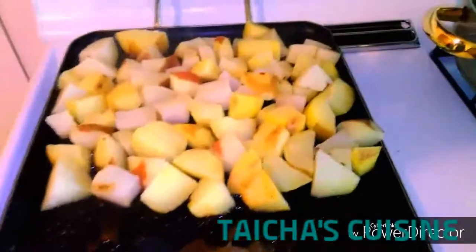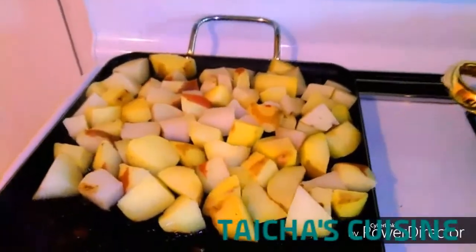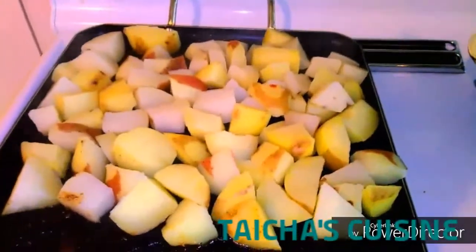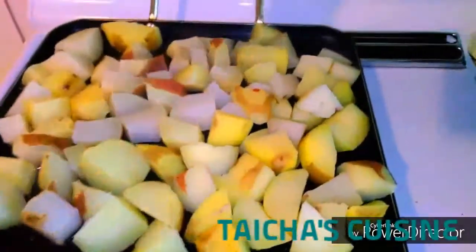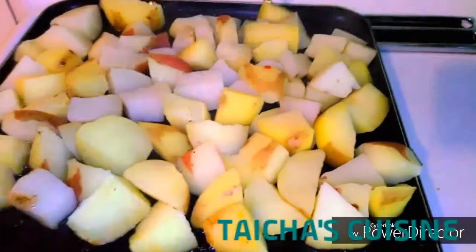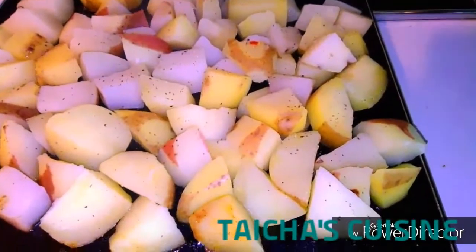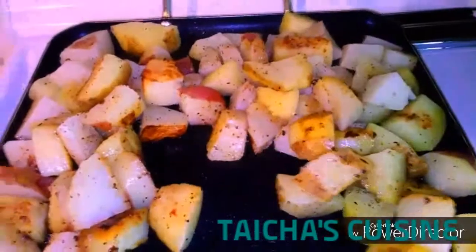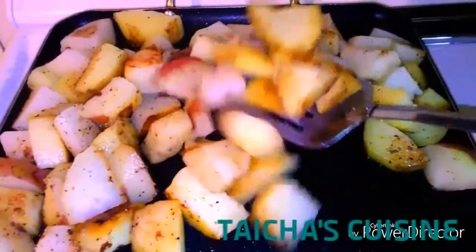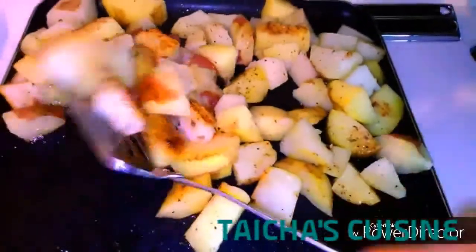I am making sure the steak is well done. For the potatoes, I boiled them for about seven minutes, and I am going to sprinkle a little bit of black pepper — I'm not going to add salt this time because they already boiled with a little bit of salt. Now I just need to keep turning them so they can get that brownish color on both sides — I don't want them to be too crispy.